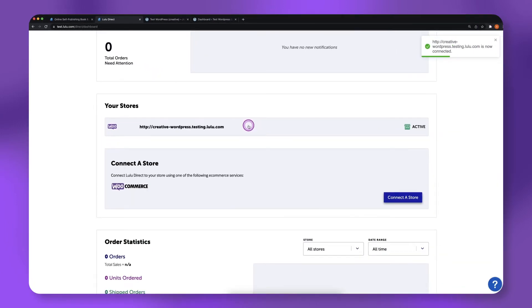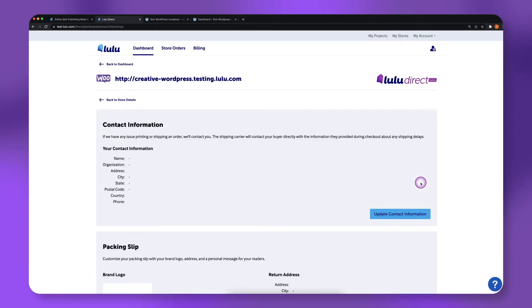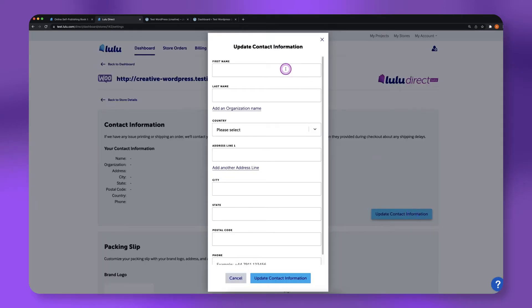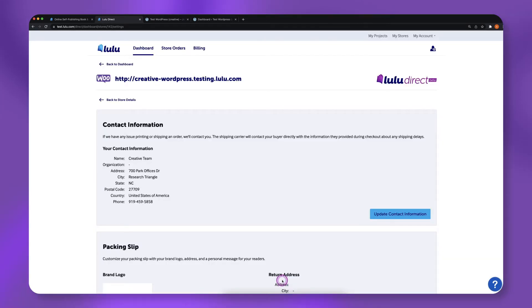Once connected, click on your active store's URL, then click Store Settings. There are optional settings on this page, but the only required setting you will need to update is the billing address. Click Update Contact Information, then Add a Billing Address. Click Update Contact Information to save.